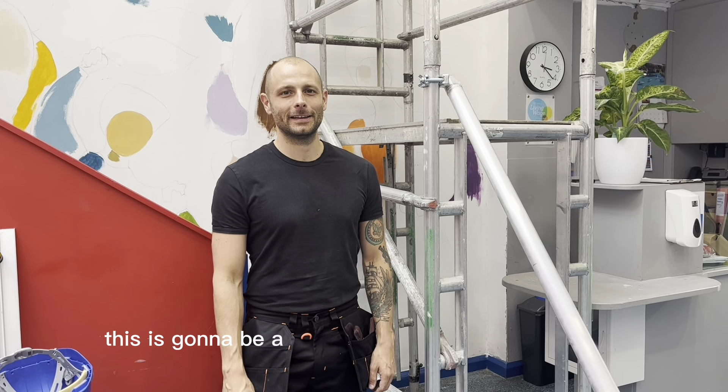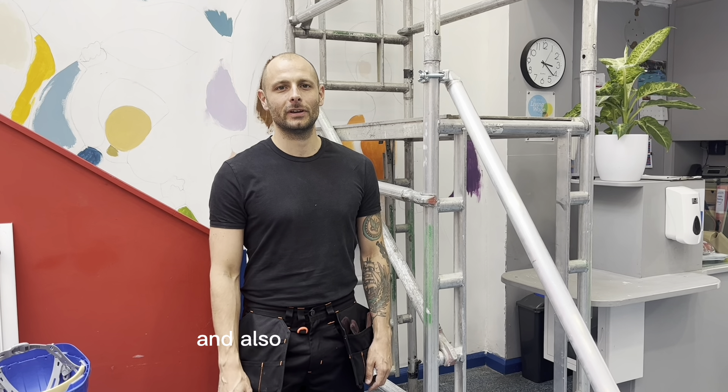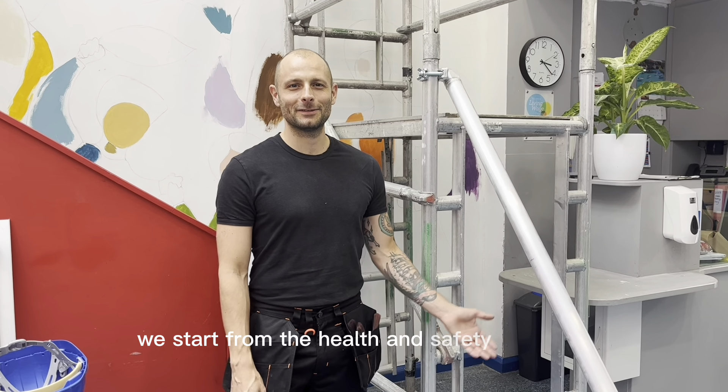Hello everybody, welcome to KLS. This is going to be a quick health and safety induction and also a quick painting training. We start from the health and safety induction.